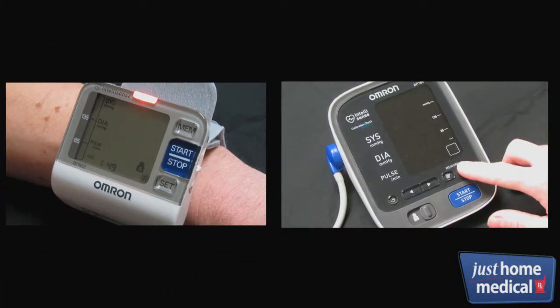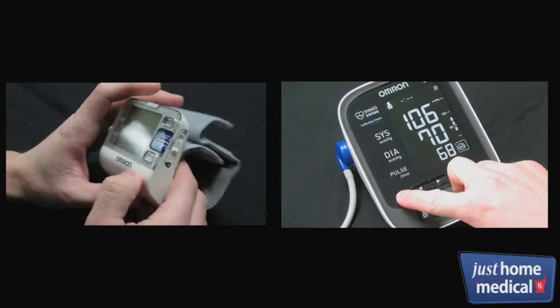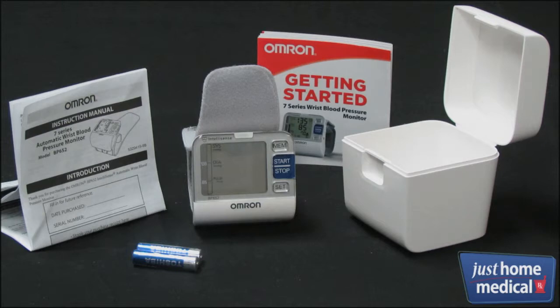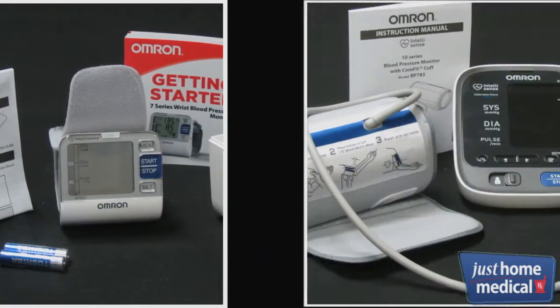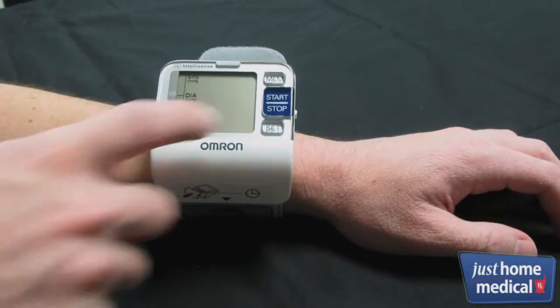The 7 and 10 Series, however, can hold up to 100 readings for both you and a second user. Another feature shared exclusively by the 7 and 10 Series is the BP level indicator, which shows how your readings compare to the internationally recognized guidelines for normal home blood pressure levels.